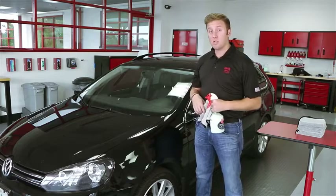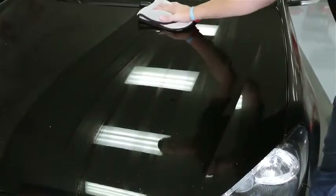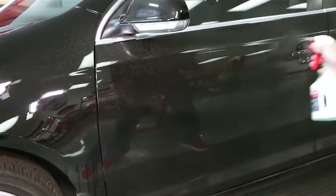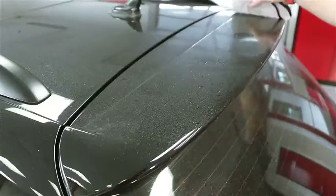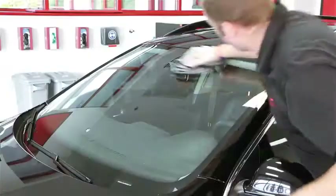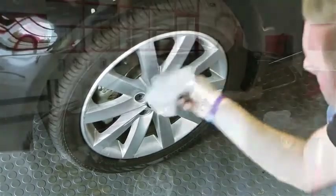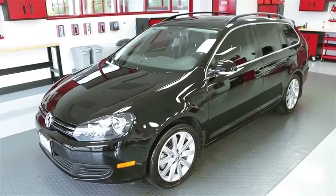Now that we've covered the basics of spray-on car wash, I'm going to do the rest of the car. So we finished the entire car in about 20 minutes. I used three and a half PFM towels and one dirty work towel to do all the wheels. The entire paint surface, the windows and wheels are clean — the car looks absolutely amazing.